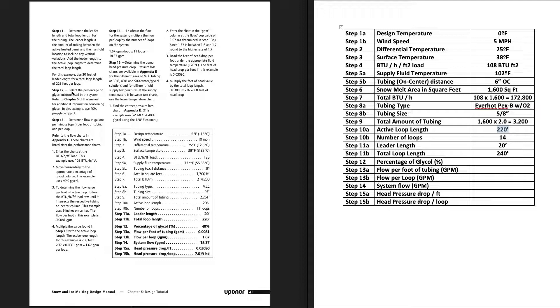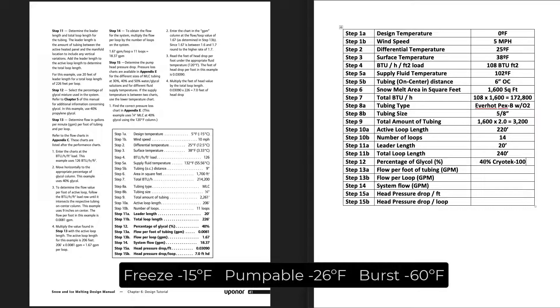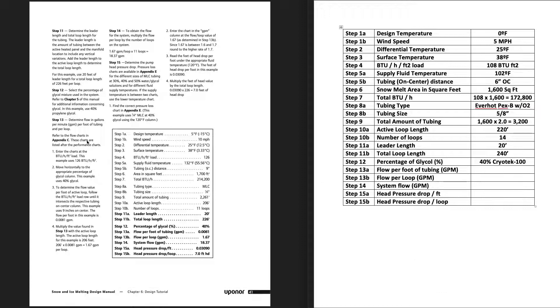Step 12: determine your glycol percentage. I used a 40% mixture of Cryotech 100, which provides even a bit more freeze protection than some other brands — I believe freeze protection to around -15°F, movable to around -20 or -30°F, and burst protection to around -50°F. That's plenty of protection here in Buffalo, New York.